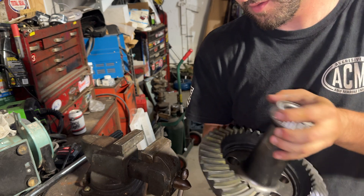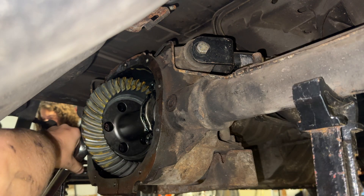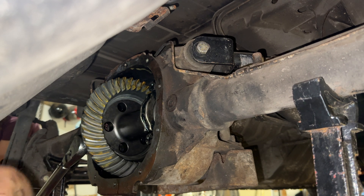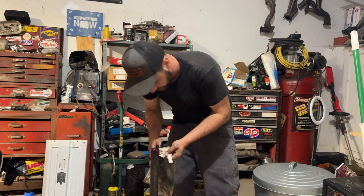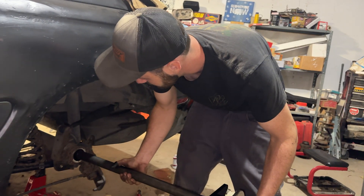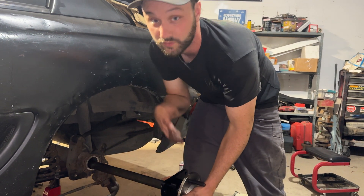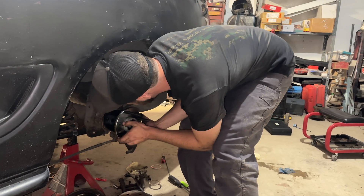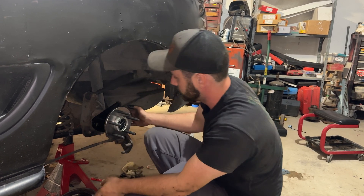We're good to go — we can install the full spool. The wheel well to the spare tire is so in the way; I cannot wait to cut it out this winter when we put the Team Z roll cage in. I've busted my knuckles on this thing about eight times while installing the spool. We put some grease on here and now we're going to stick the axle in, making sure the axle has good depth inside the full spool.